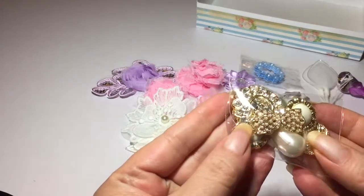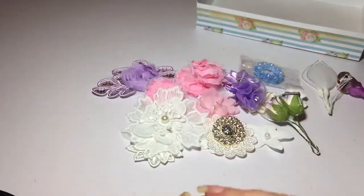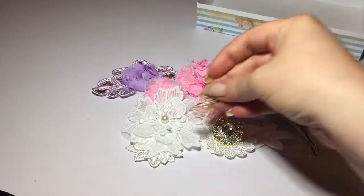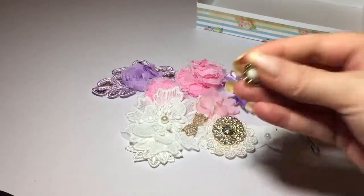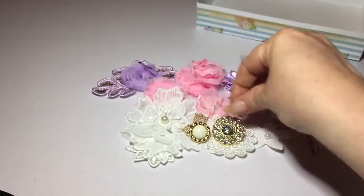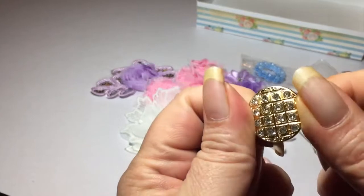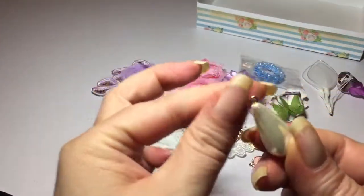Here we have a package of buttons. Look at this bow — oh my god, it's so cute. I'm going to open this, sorry for the crinkling. So you have this button — oh my god, that's gorgeous — this cute bow, this vintage button, this little charm with a crown, and pink. Another one of these buttons. It's so pretty. And this pearl charm or dangle.